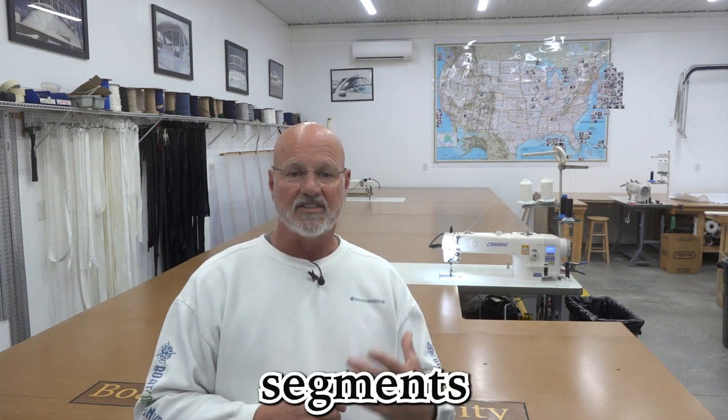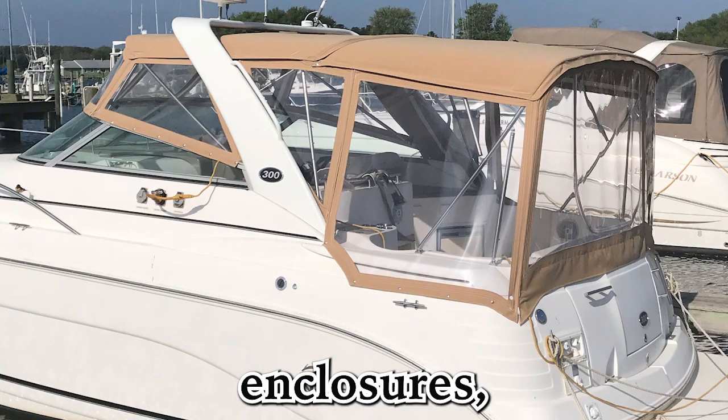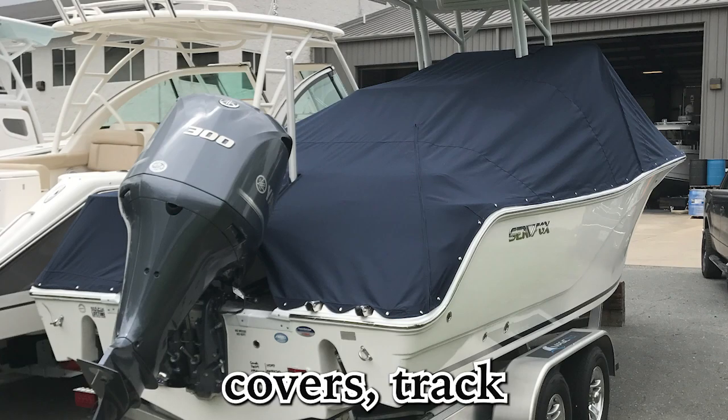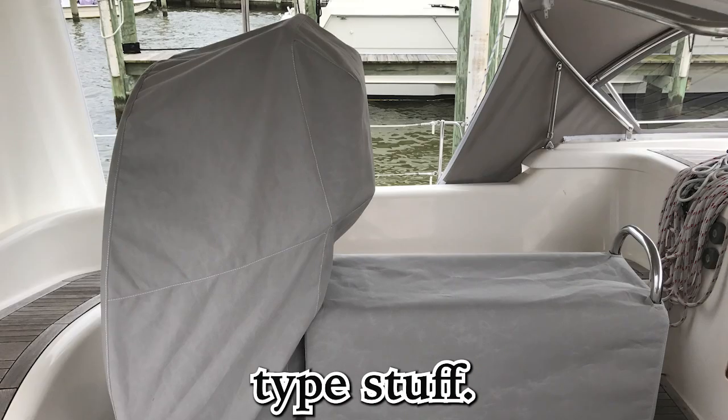There are different segments in here. Basically you have enclosures, covers, individual seat covers, mooring covers, track-to-track enclosures, bimini top enclosures, and miscellaneous type stuff.